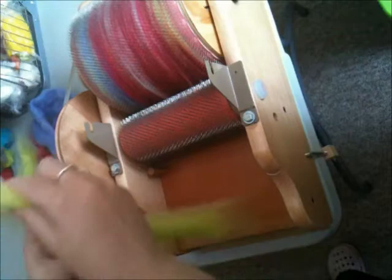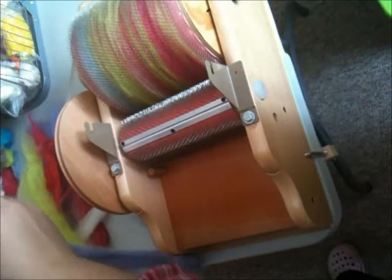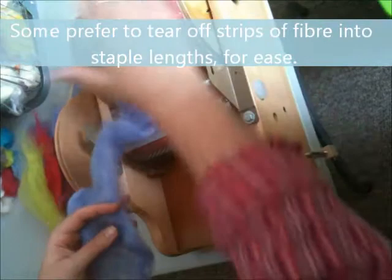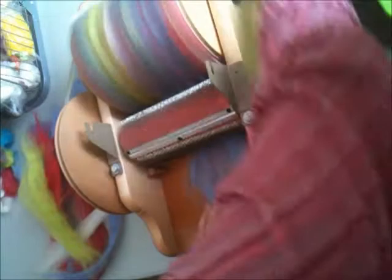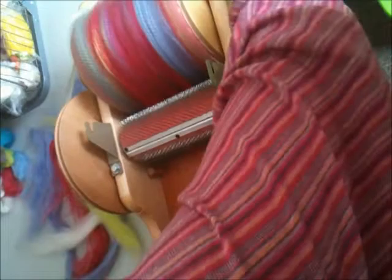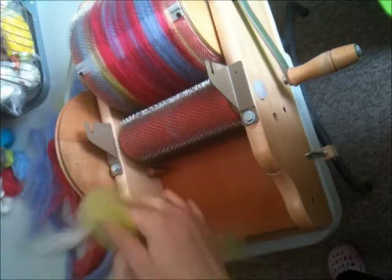Take a bit more green now because we seem to be missing some of that, and carry on with a bit more purple. You can go as long as you like with your length of color — obviously the longer the length of color you use, the more of that color you will have in one space on your bat. There's no specific length of fiber you need to take to the wheel. As the drum gets more full, you'll notice it's slightly harder to turn the hand on the carder — don't worry too much, it's just a sign that your bat is nearly ready.